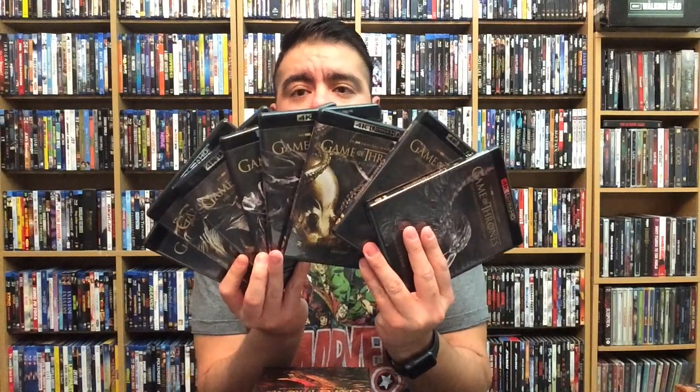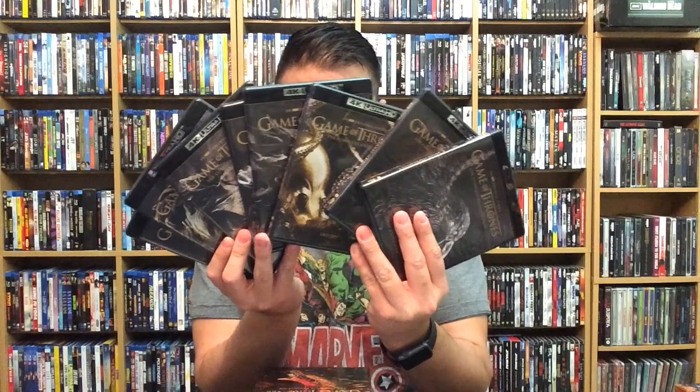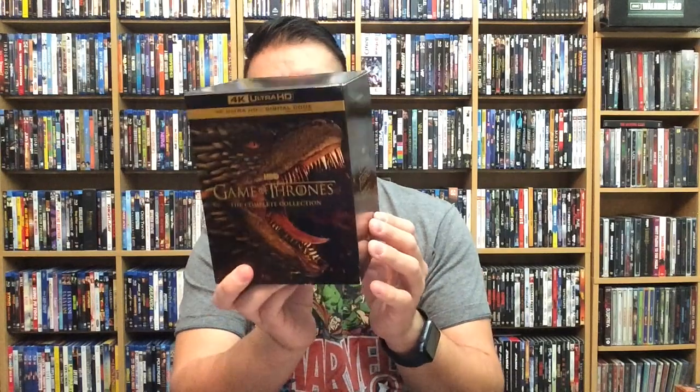So there goes the bonus features, and you have all eight seasons of Game of Thrones in this collection. It's really cool to have the whole collection on 4K Ultra HD. If you're a big collector or completionist, this is definitely one you're going to want to get. It's going to run you about $203 and will be available at pretty much every retailer — I'll put links in the description below.